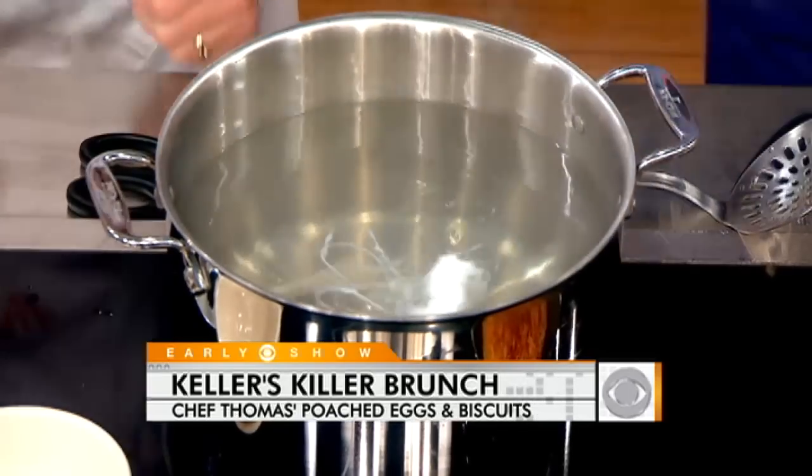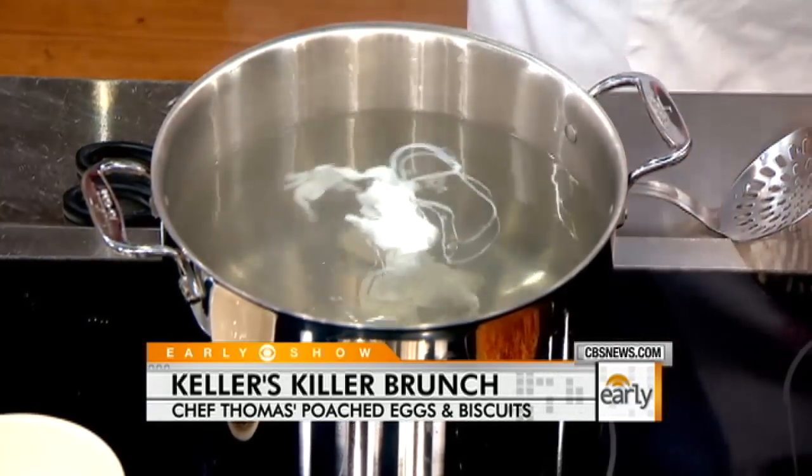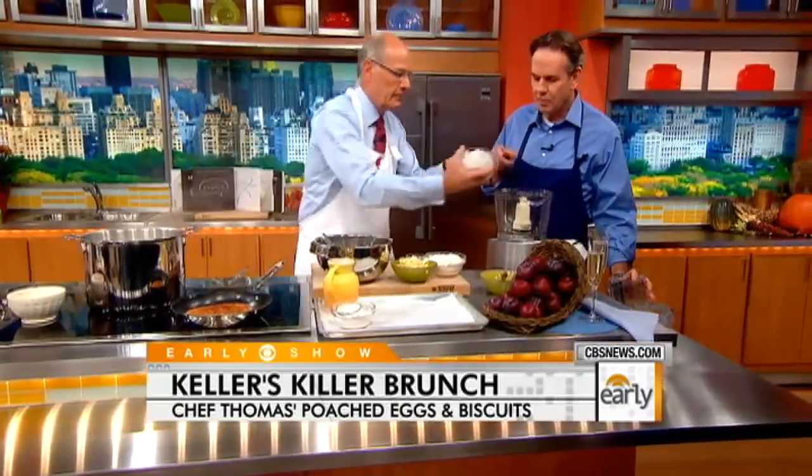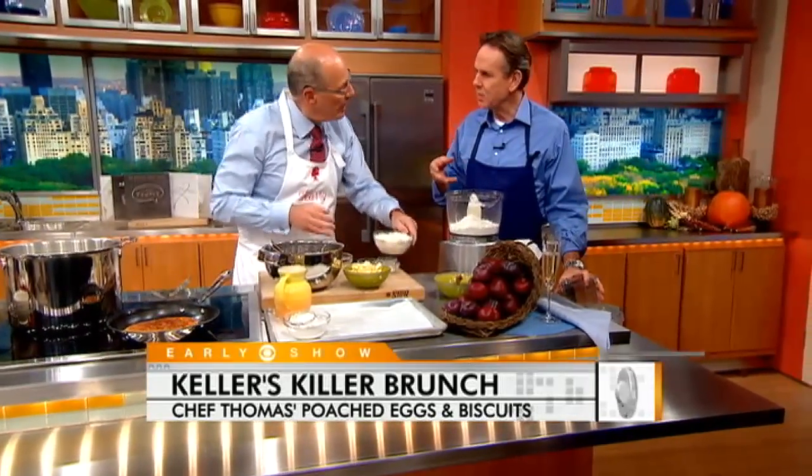In the meantime, we're gonna make some buttermilk biscuits. We have two kinds of flours here — we have all-purpose flour and we have cake flour. The cake flour is gonna make it a little lighter.